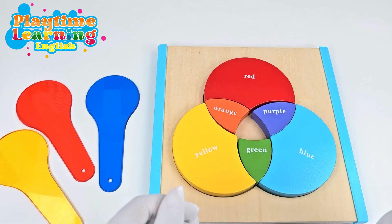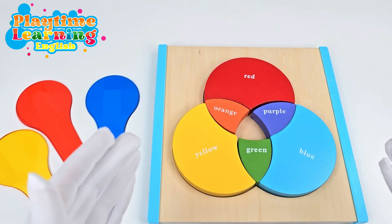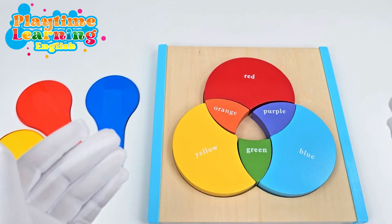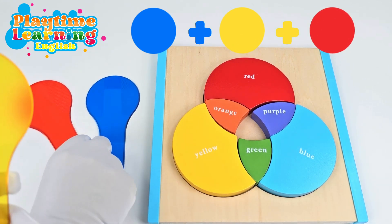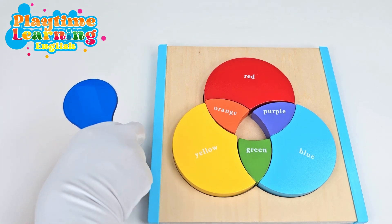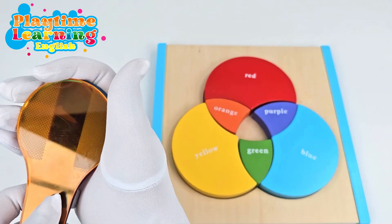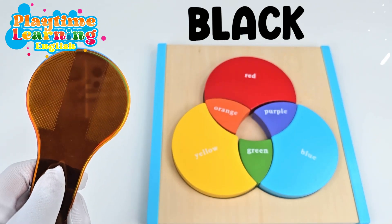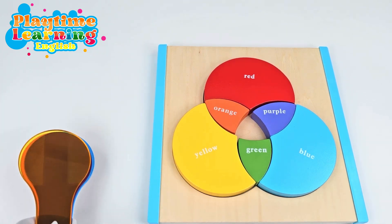You're doing great! And now the big question is, what do you get if you mix all of them together? If you mix all of these colors together, let's try it out and see. So we'll take the yellow and we'll take the blue. Let's put them all on top of each other. We get black! Let's put the last puzzle piece.